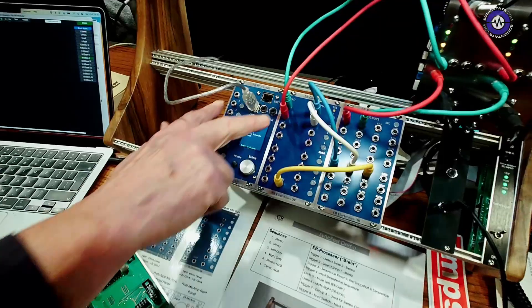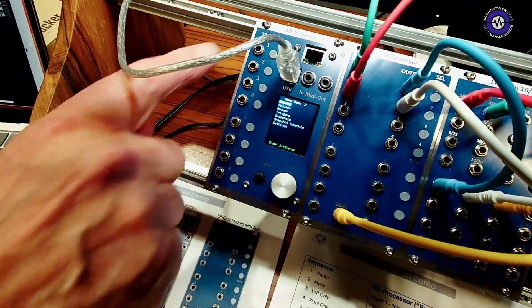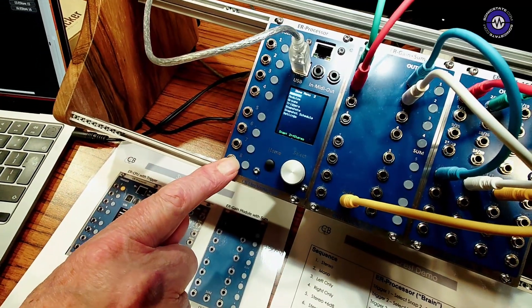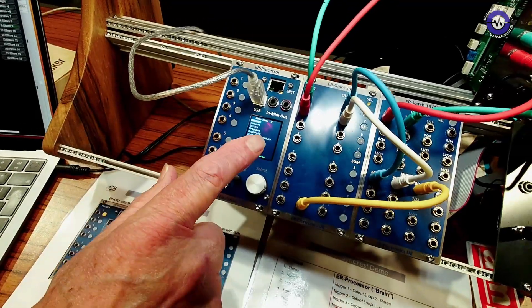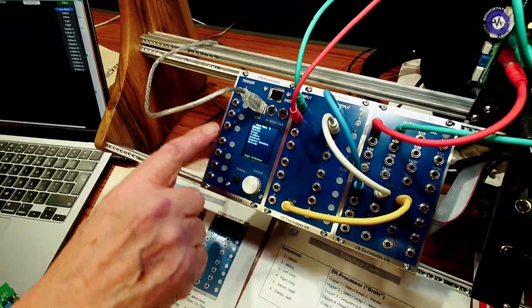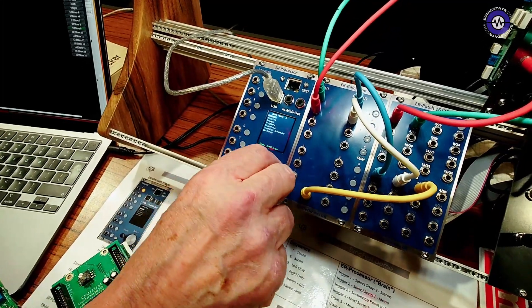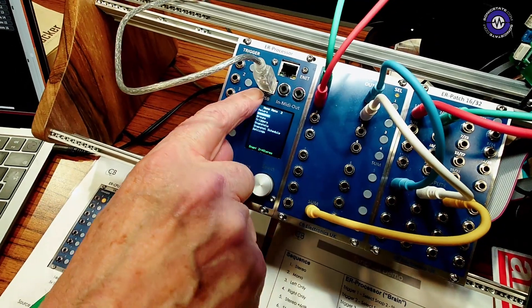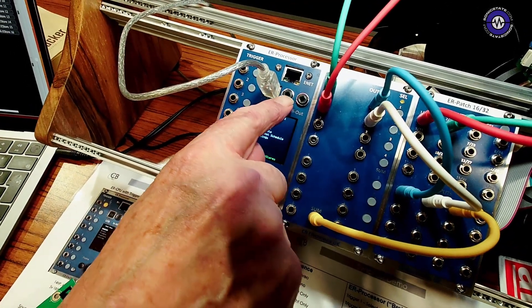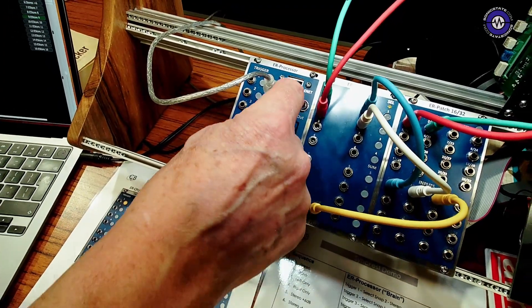So you have to have a processor — here's the processor. To make it a little bit more useful we put these trigger input/outputs in; the buttons allow you to trigger manually. Here's the computer. The main thing here is the USB MIDI, the serial MIDI — FIPI MIDI if you like — and network MIDI. So you can connect that to a control system.